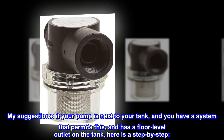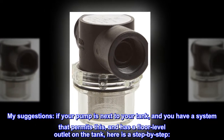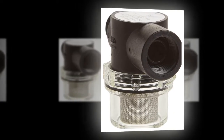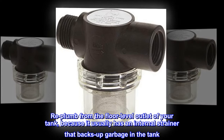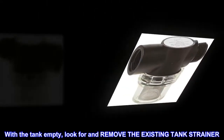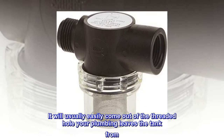My suggestions: if your pump is next to your tank, and you have a system that permits this and has a floor level outlet on the tank, here is a step-by-step. First phase: re-plumb from the floor level outlet of your tank, because it usually has an internal strainer that backs up garbage in the tank. With the tank empty, look for and remove the existing tank strainer.